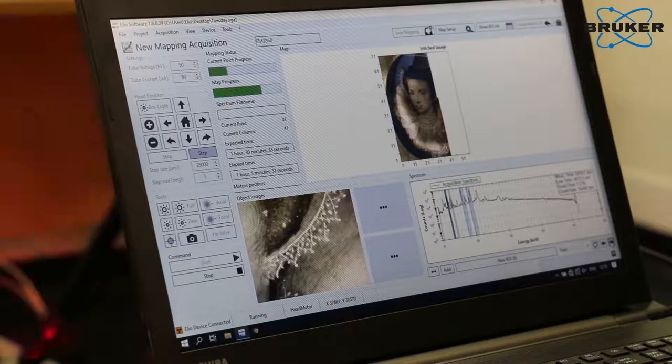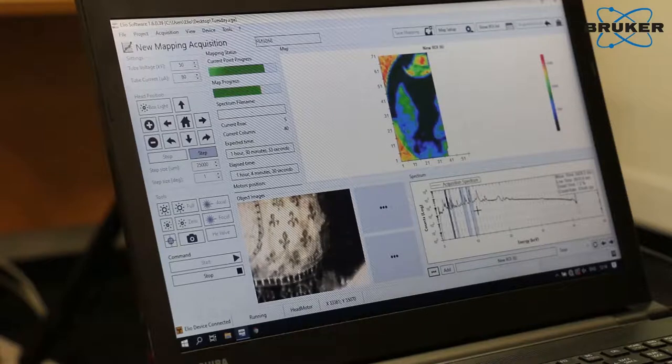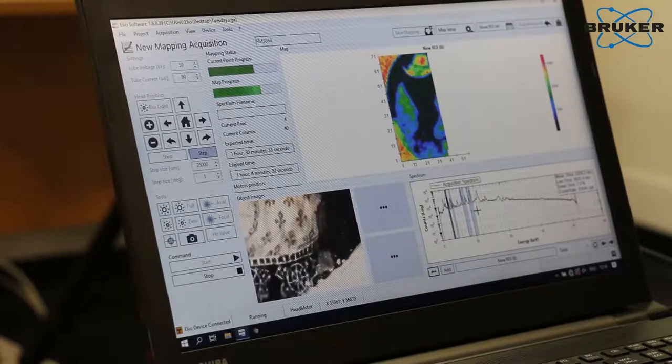That's really great because we can not only identify the elemental composition of various points in the miniature, but we can also get maps of the elements. That really helps, especially in cases like the one we're investigating now, where the original composition was slightly modified at a later time because the pigments degraded and the miniature was damaged. We have successive layers of pigments, and it's really difficult to sometimes isolate these layers without a map to guide the investigation.